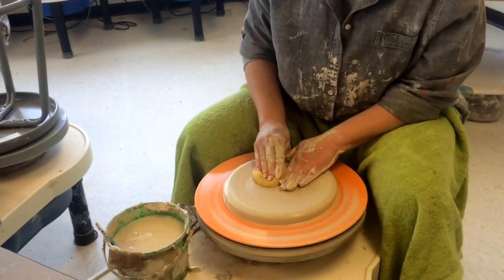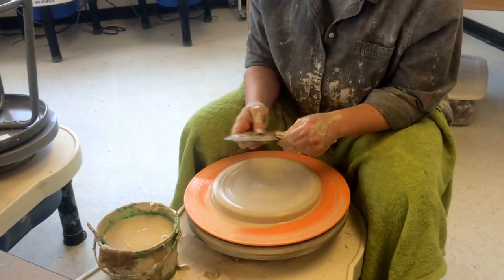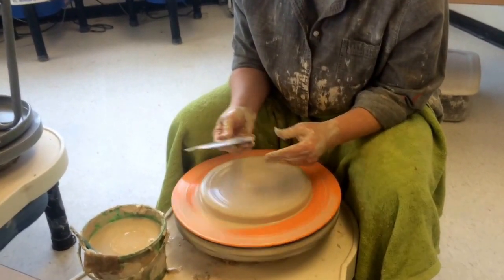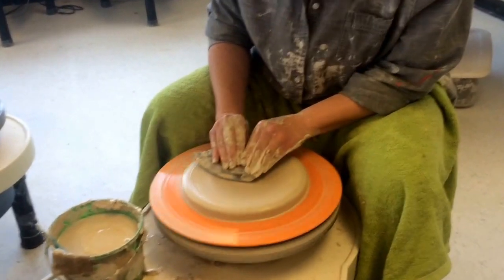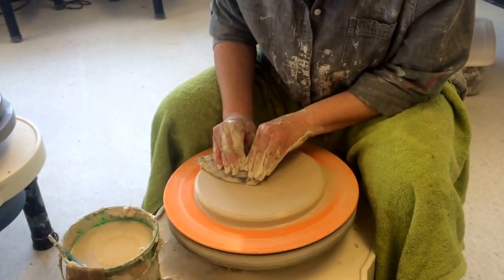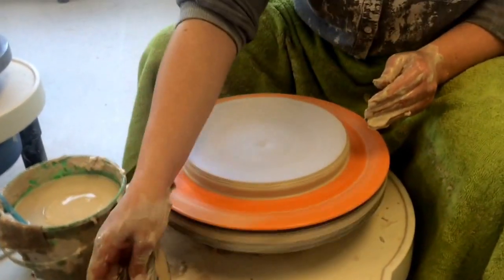Here's a super important part to help prevent S-cracks. This is a really nice rib that somebody got for the studio — it's awesome for plates. I'm not just scraping off the slip; I'm actually applying forceful pressure down, trying to get all those clay platelets to line up. That gives us a really nice shape.